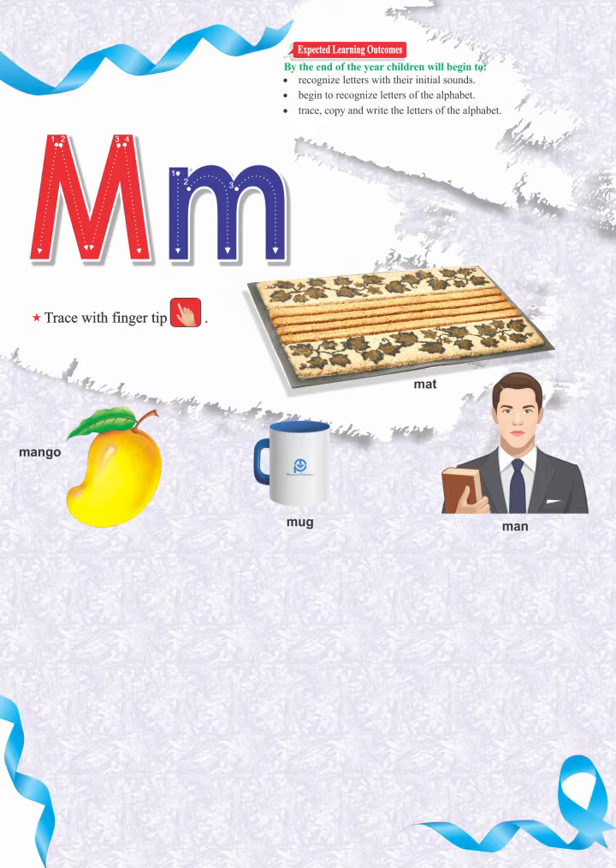Respectable teachers and parents, help the children in tracing and writing the given letter by using a lead pencil. Say, trace and write the letter M.